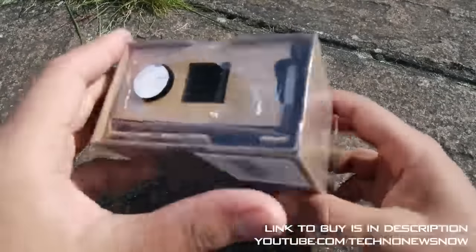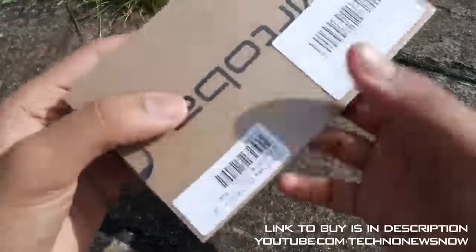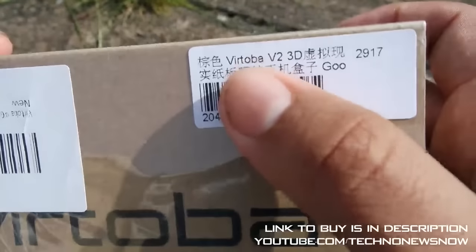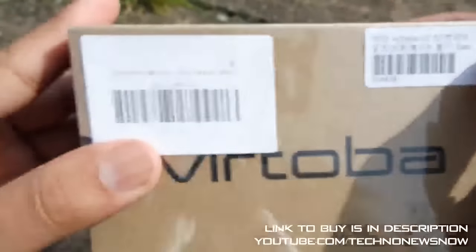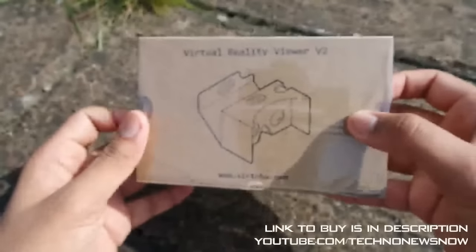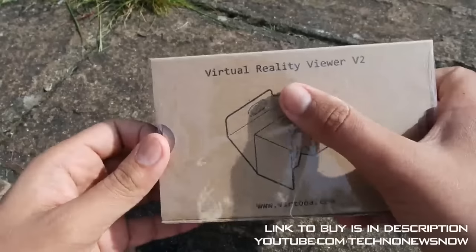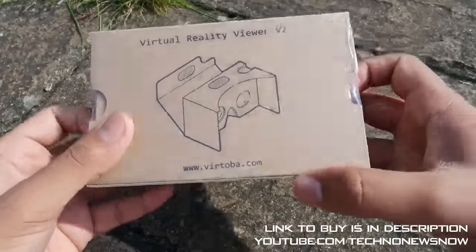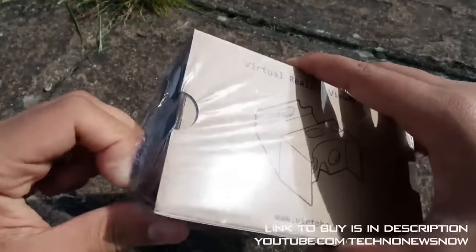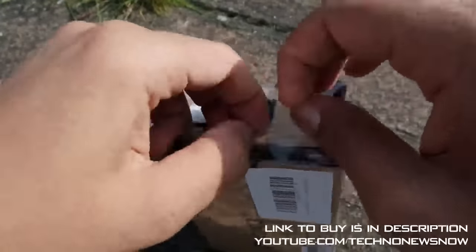We have the box here with a plastic seal all around. As you can see, it is cardboard — so this is a cardboard VR headset. It's basically just like the Google Cardboard, but this is made by Vitoba. Virtual Reality Viewer Version 2, www.votoba.com. A link to buy will be down below in the description. Let's go ahead and break this seal and get inside this box.